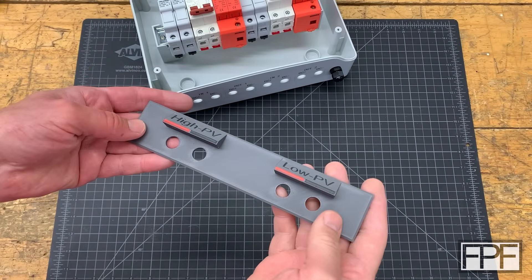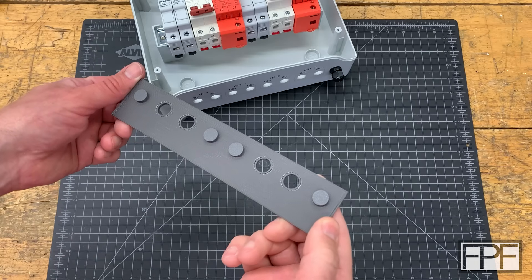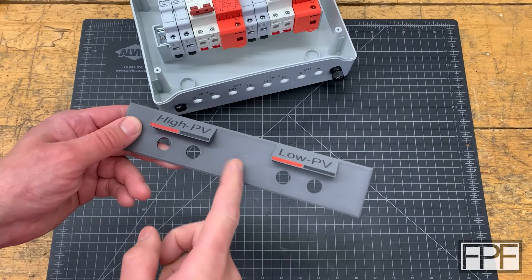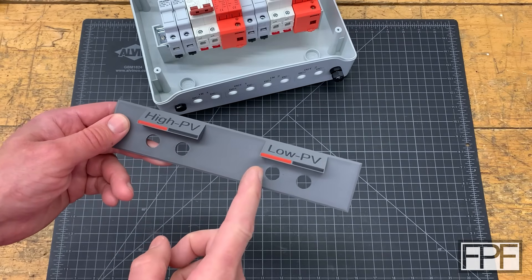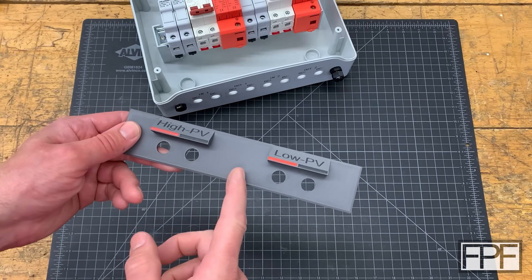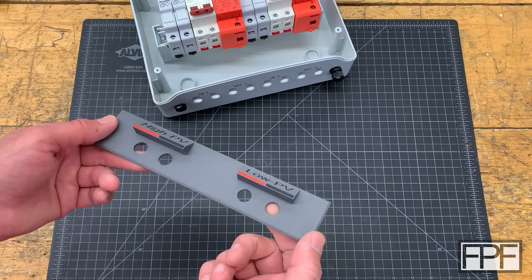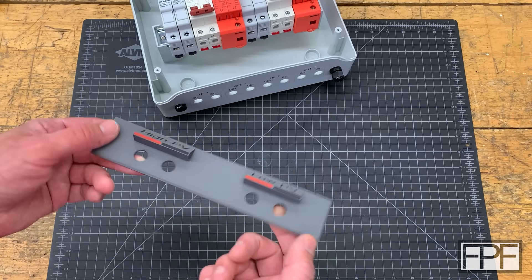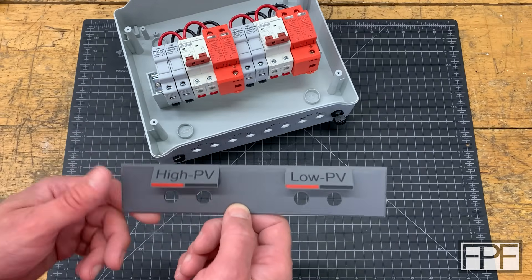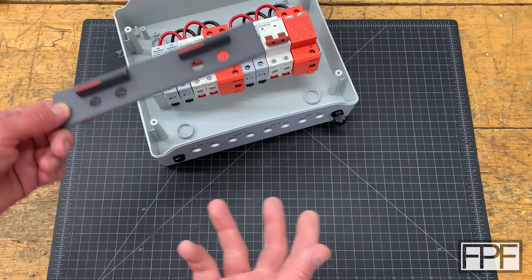Our test print is complete, and this might actually be the final print — everything came out really nicely and the supports came off without any issue. I was going to print the final one in PETG, but I printed this one in PLA because I didn't have all the colors in PETG dried that I needed. The reality is, even though it does get pretty hot up in the barn in the summer, this is not going to be under any mechanical stress, so I bet this is going to be just fine in PLA. And since it's on the output side, I can always just turn the breakers off, disconnect those leads, and reprint this in PETG in the future if I have to. But let's see if it even fits.